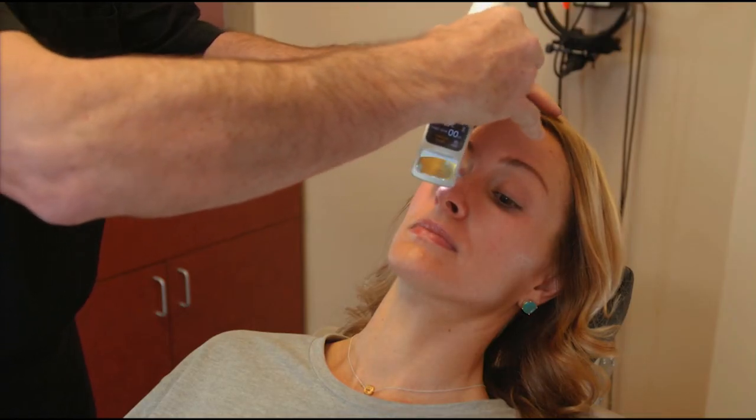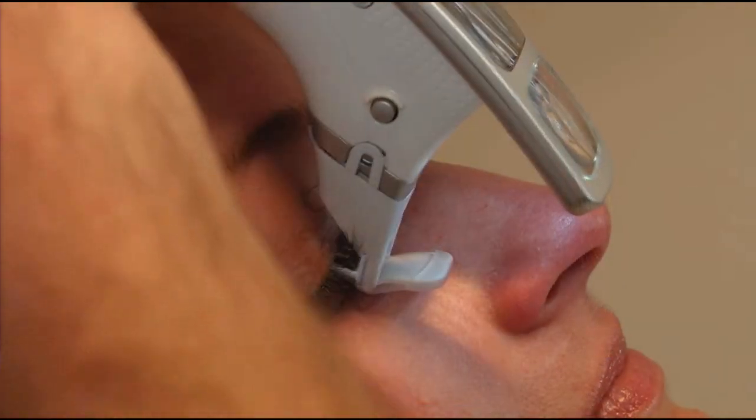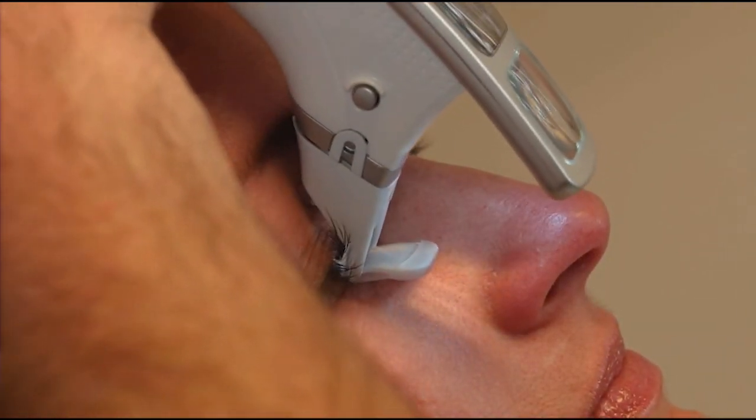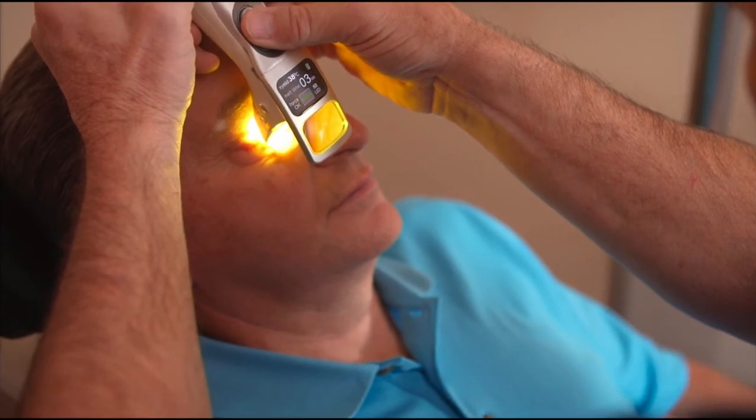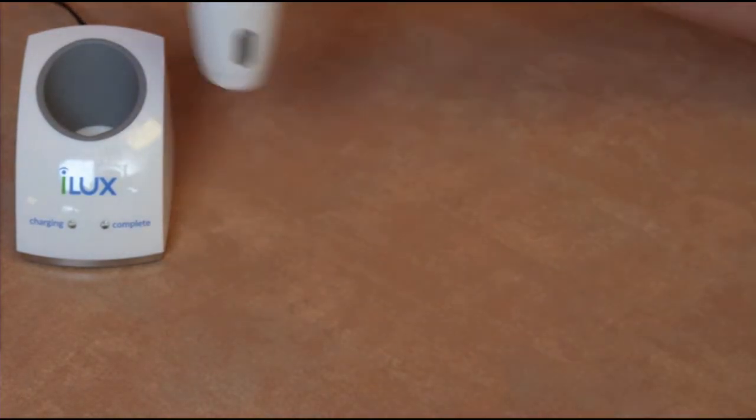Next, placing the smart tip in the upper lid, heating the upper lid, removal from the upper lid, and removal of the smart tip disposable.